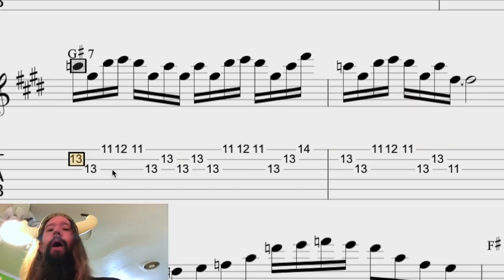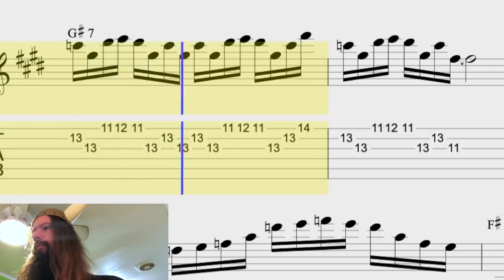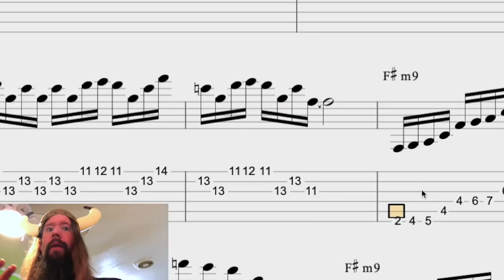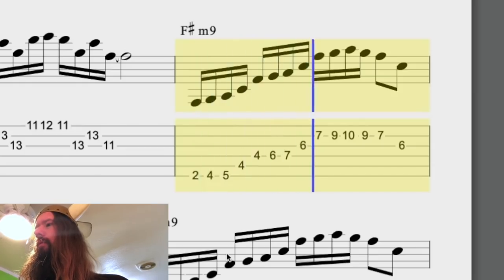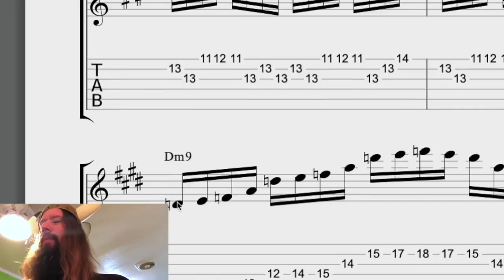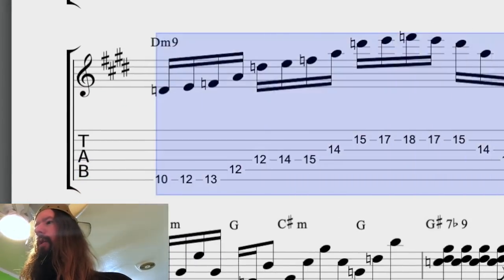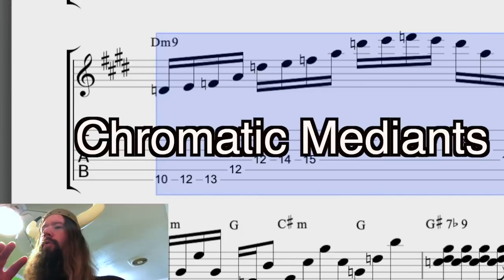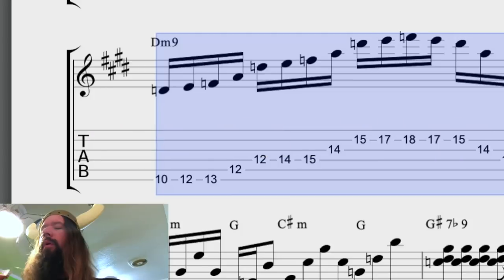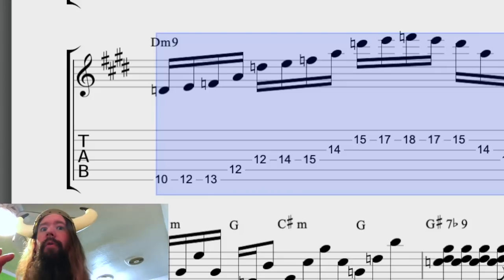Next we move to the five chord in the key of C sharp minor, which is G sharp seven. Now we get to the B section: F sharp minor nine, and that moves to D minor nine in the following bar. This device in composition is known as chromatic mediants — F sharp minor nine and D minor nine are not in the same key, but it's a cool sound when you take two chords of the same quality and separate them by thirds.